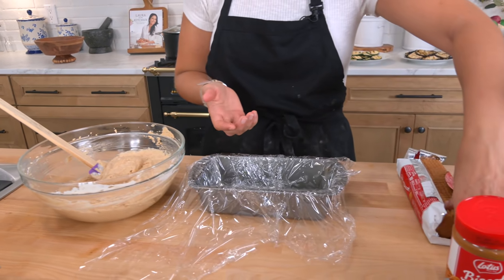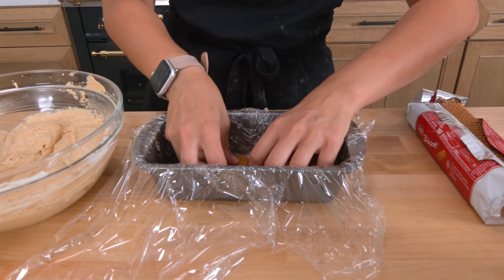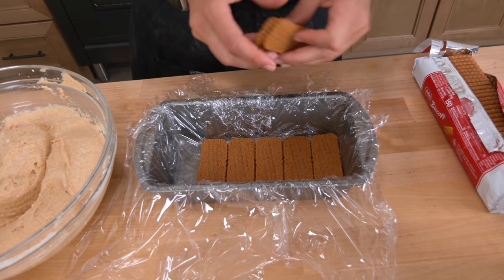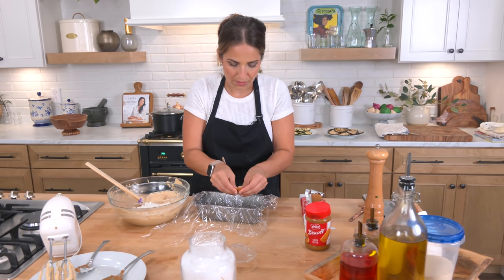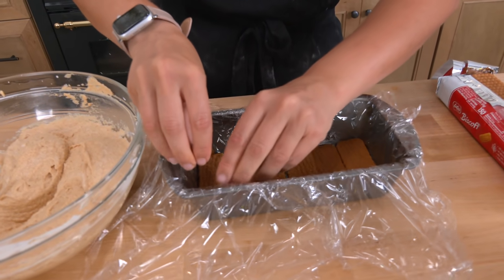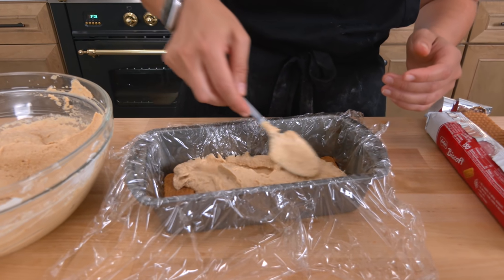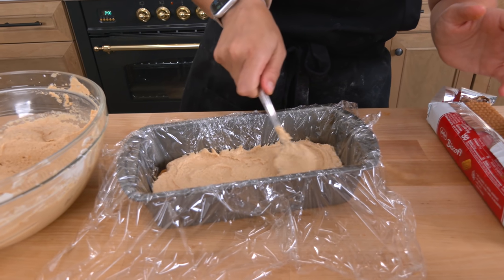This is so easy it's insane. Line the bottom of your pan with Biscoff cookies — this will actually be your top when you flip it, so line it up nicely. If they overlap a little that's fine. Fill in any empty spots by breaking up cookies, then do a layer of cream. You can repeat this process however many times you want depending on how big your container is.